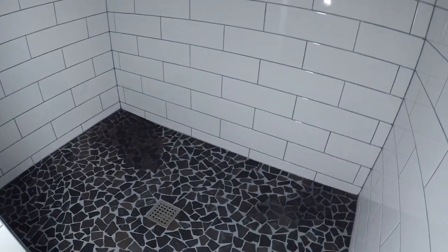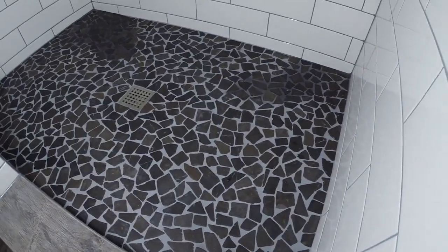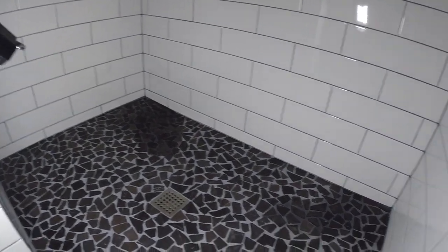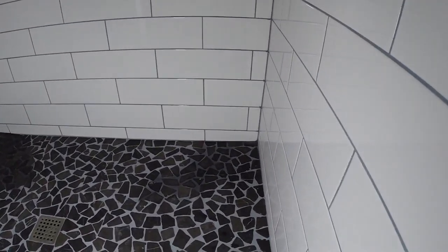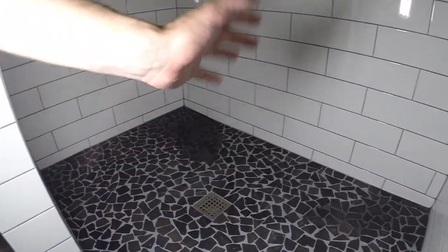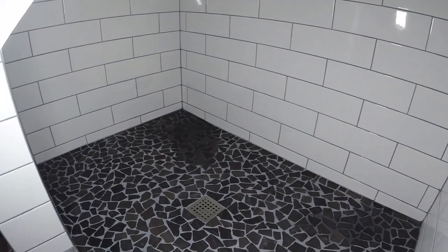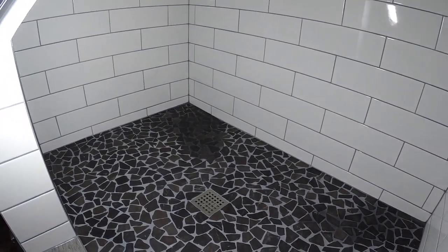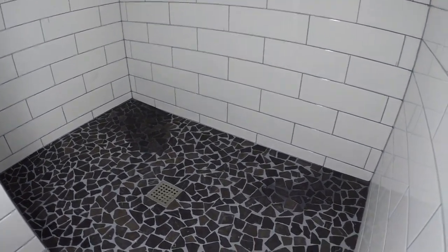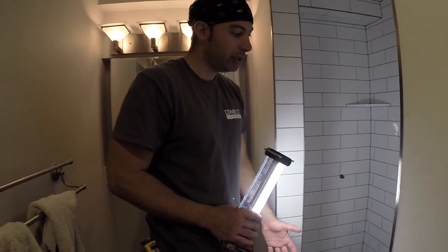We've got pebbles on the floor. These come in a 12x12 mesh, but what we do is actually take them off and set them one by one. We take our time to make sure it's done correctly — you won't have lines going between the sheets if you set them sheet by sheet. Setting them one by one makes sure it's a nice uniform look. Pull the grout in and you won't have any problems with staining.